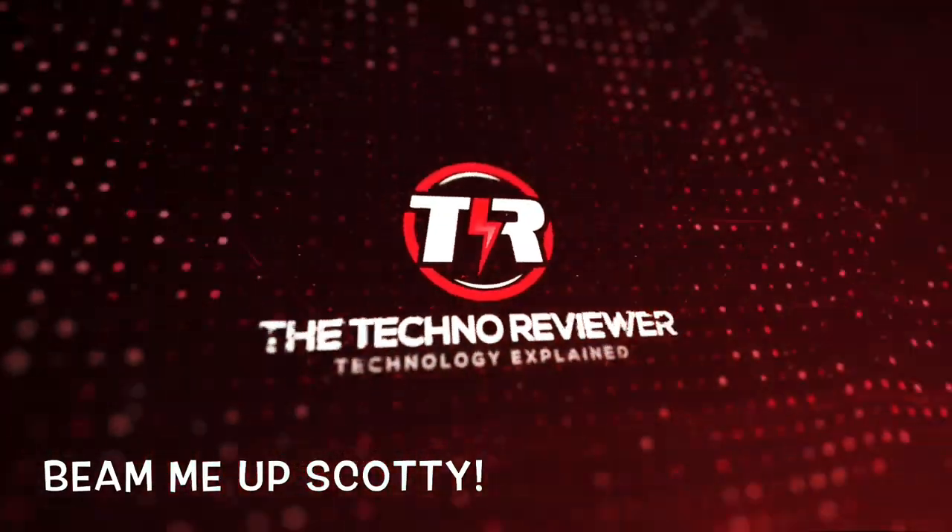This is the Samsung Galaxy Beam 2. Let's have a look at it. This is the Technoreviewer. Welcome back to the second episode of the Retro Review, a segment of the Technoreviewer.